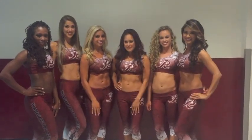Are you looking to get into shape? We've got something for you. Hi, it's Maya with the Redskins Cheerleaders, and we are here to demonstrate an awesome core exercise for you guys.